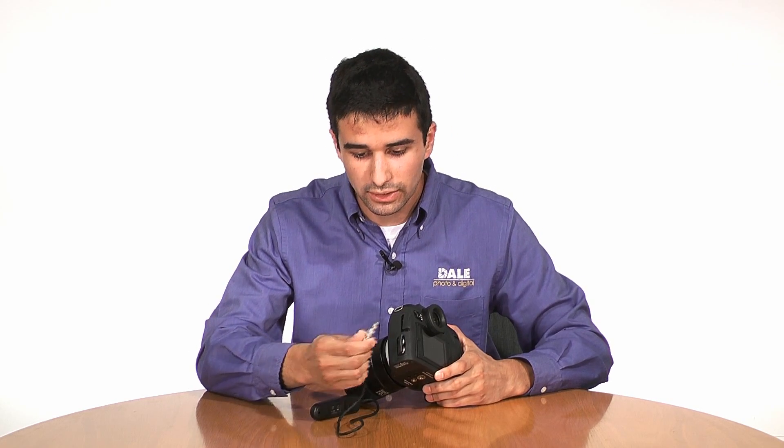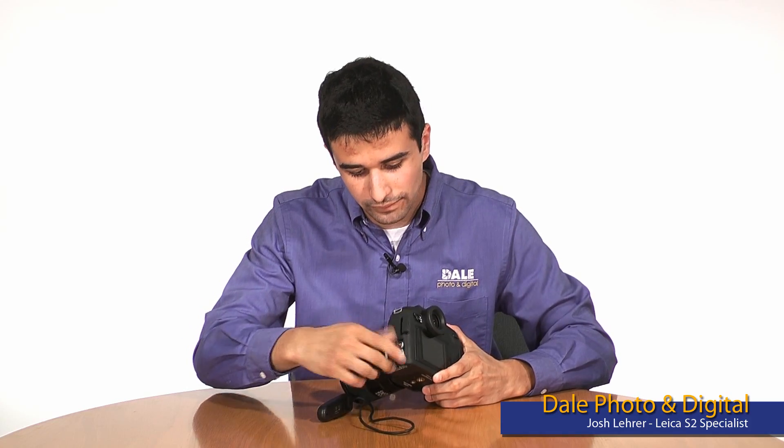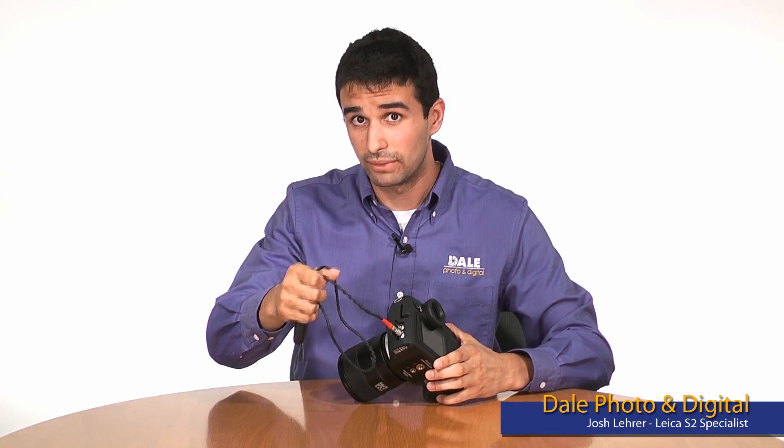The limo connectors are designed as such — easy to insert. Now, don't try this at home. However, this will demonstrate the strength of these military-grade connectors.